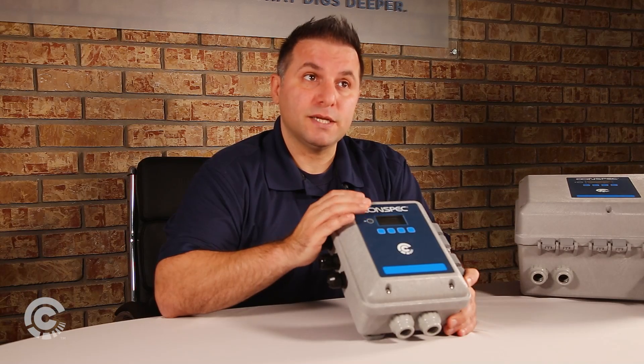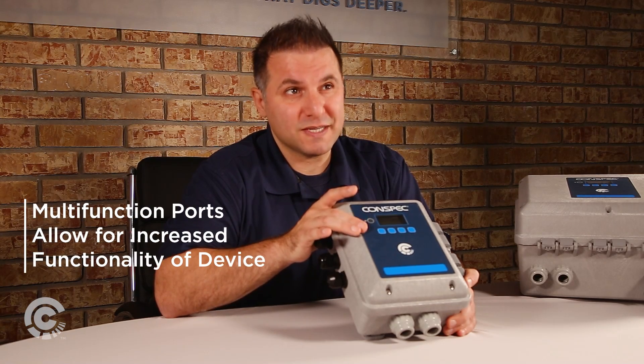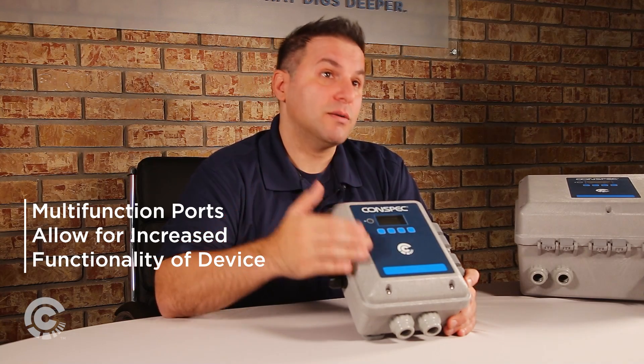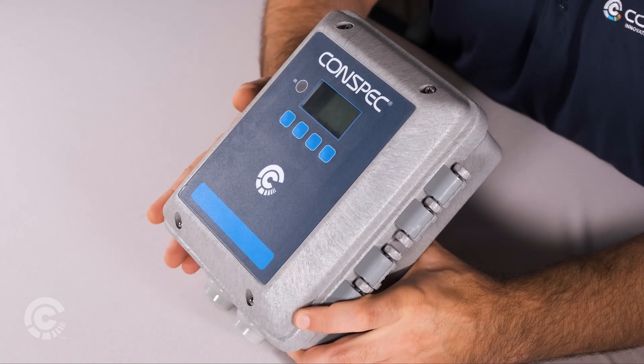If you use it as an analog input, you can connect any of those analog inputs to a sensor — one of our six plug-and-play sensors — and that allows you to set the alarm levels for that sensor. It also allows you to calibrate the sensor and read it through the Modbus communication protocol.